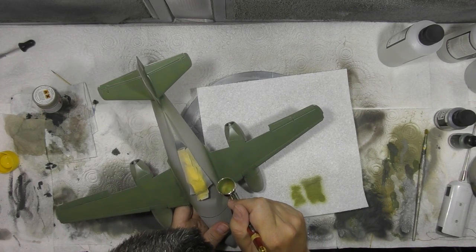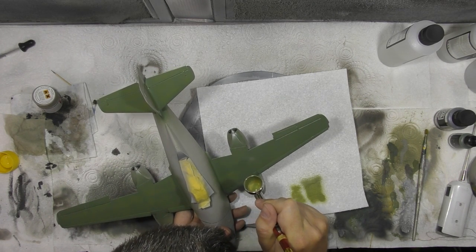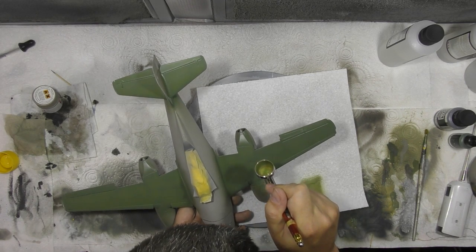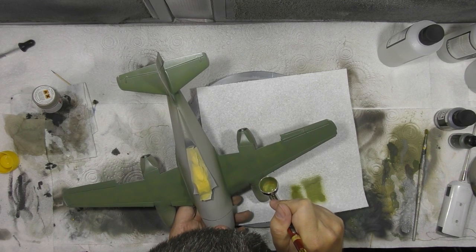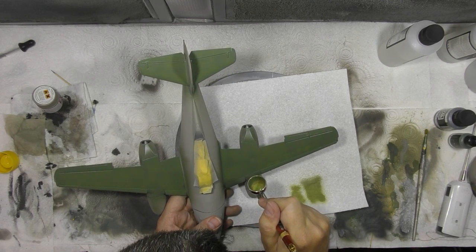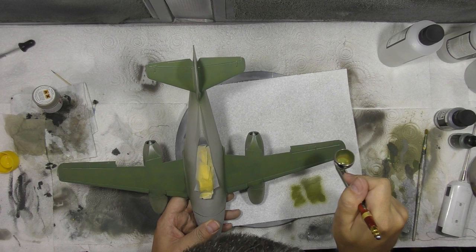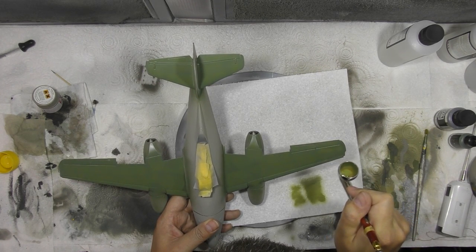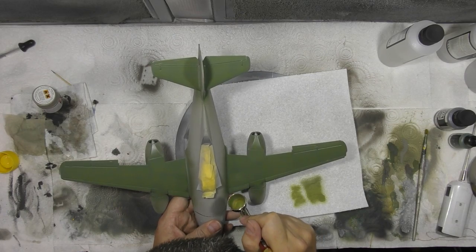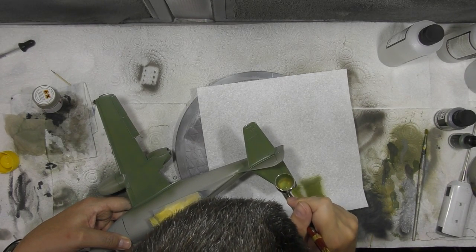We're going to be quite sparing with this particular colour. It's more suited for those sort of little worn areas and things like that. We're just going in here just to break this down a little bit, and you can see the effect of how it's starting to break it down. Then we'll just pop over to the other side. We'll come back in with darker colours afterwards, which will blend everything together.